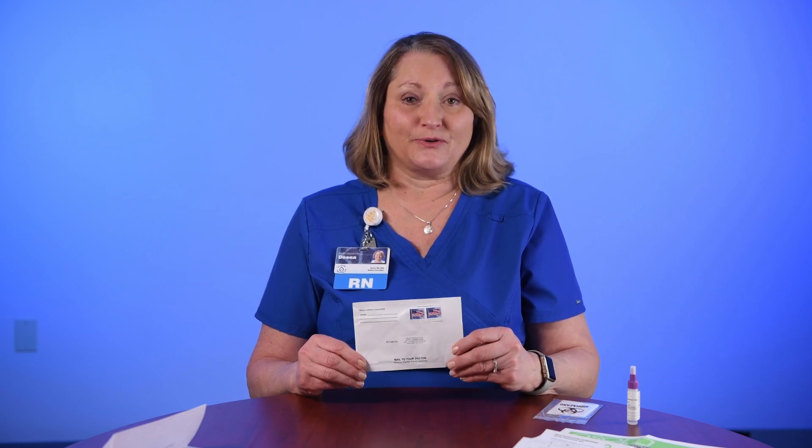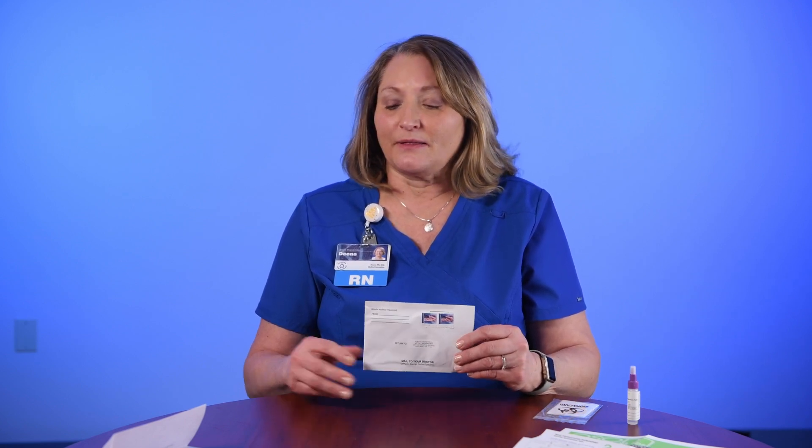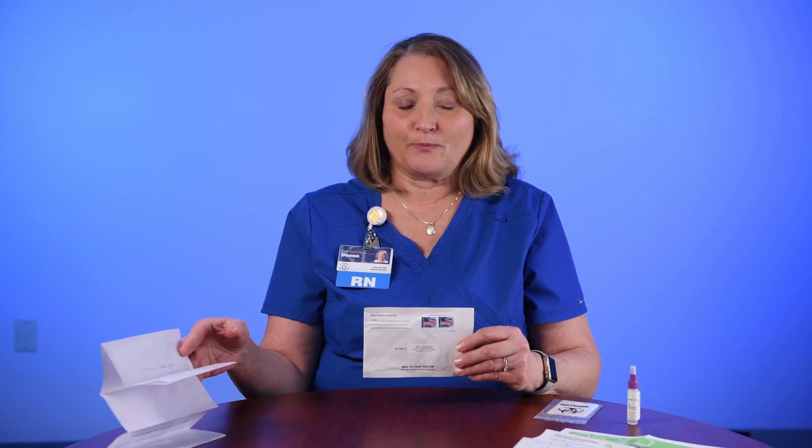Inside the FIT test you will have a little collection vial, a little plastic bag for the collection vial to be mailed back in, and you'll have some easy-to-understand instructions as well. If you speak Spanish, we can also get these instructions to you in Spanish. There will also be a folded up piece of tissue paper inside this kit, which I'll describe what that's going to be used for in just a minute.